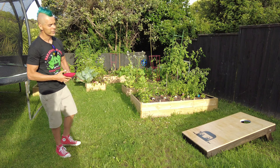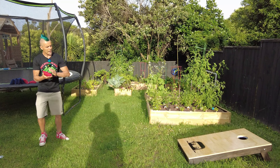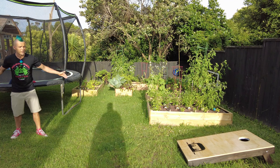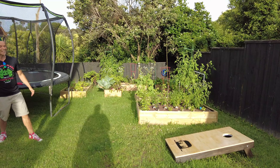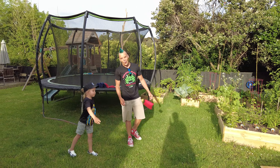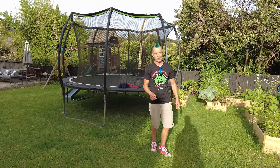If you don't know what cornhole is, it's basically a game where you have these bags filled with corn and you stand about four and a half meters away and you throw them. If you get it in the hole, you get three points. If it stays on the board, you get one point.